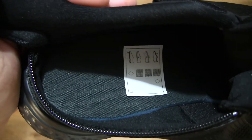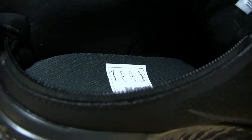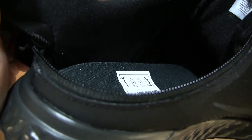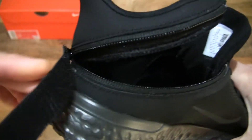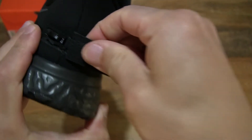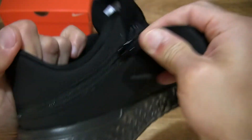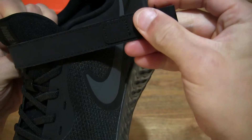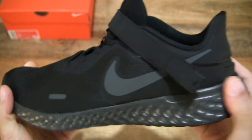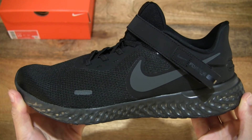And once again, taking a look at the inside of the shoe and the close-up details of that zipper, which forms part of the FlyEase system. Let's strap it back up, fastening the strap right down and right across to the opposite side of the shoe.